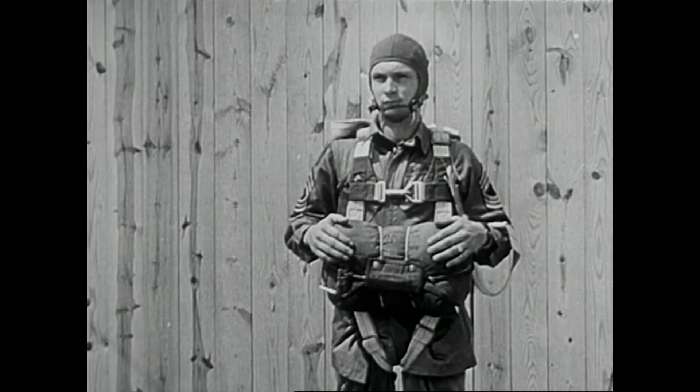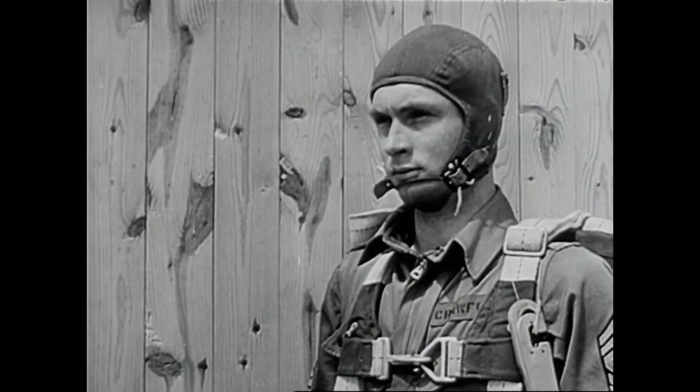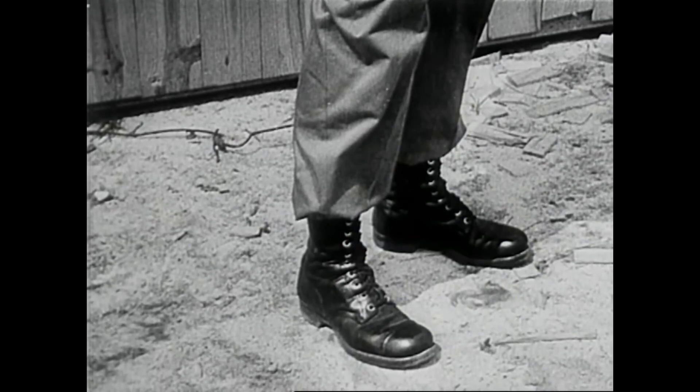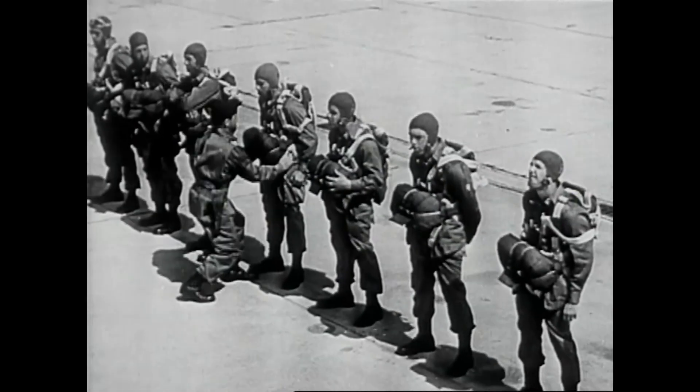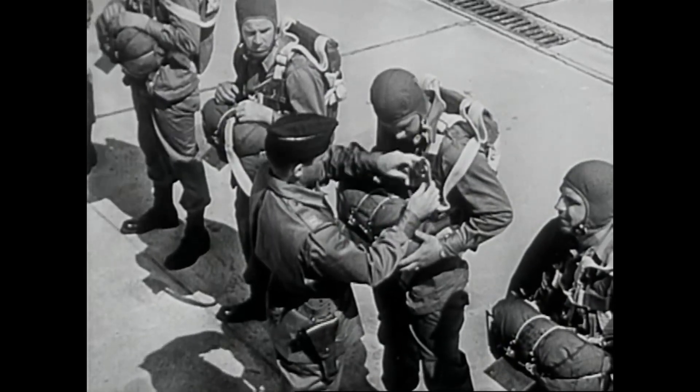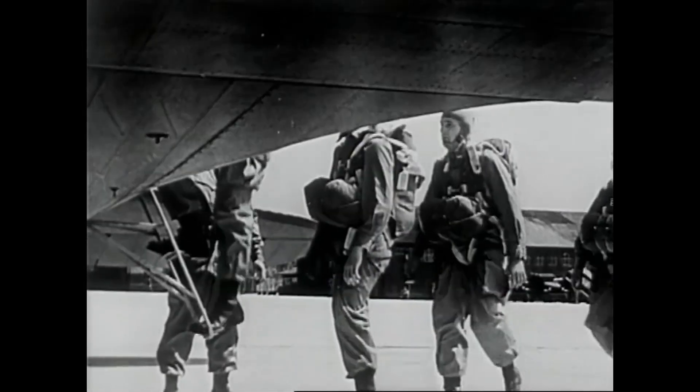He's ready now, and equipped — with a helmet to guard his face from snapping rope lines, and high boots to break the landing shock. He's up for final inspection. The plane is ready, and so are the men.